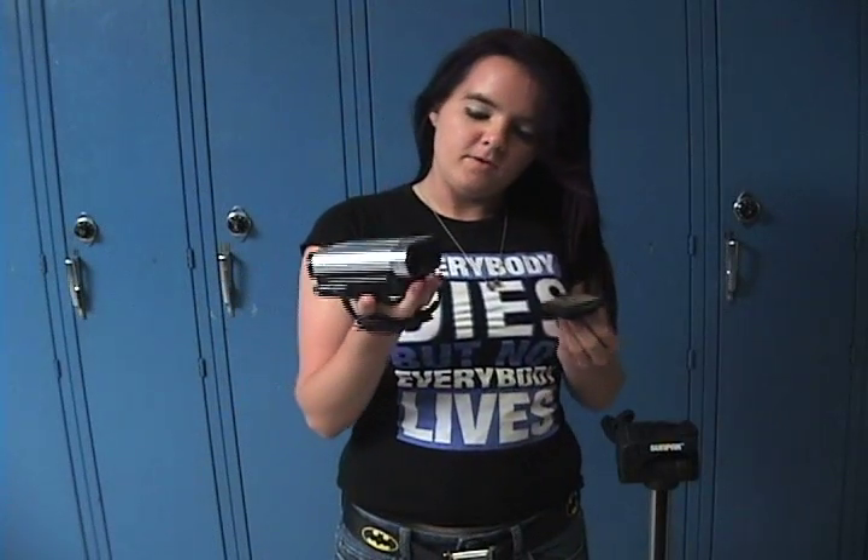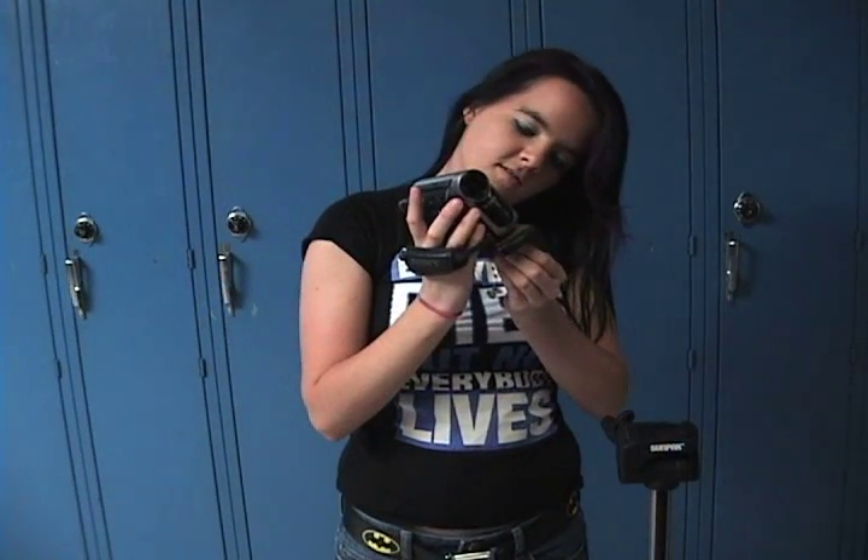To place it on the tripod, you put it on the detachable part and screw it on. And then you place it on the top of the tripod.